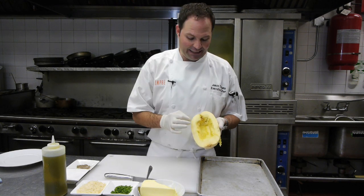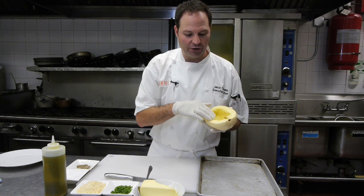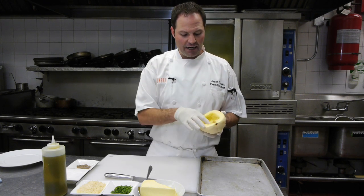Spaghetti squash gets its name because when it's cooked it actually looks like spaghetti — long strands.